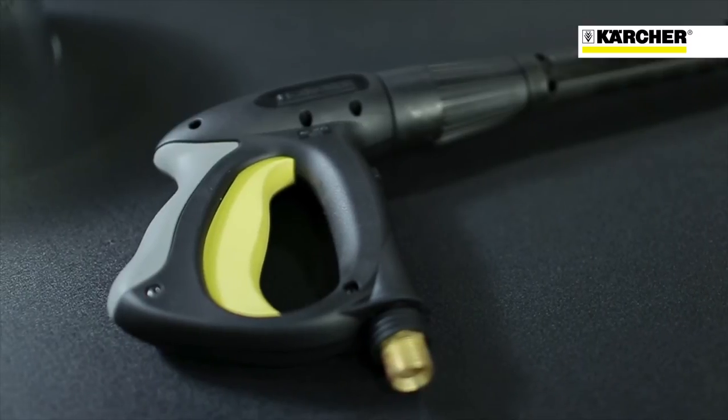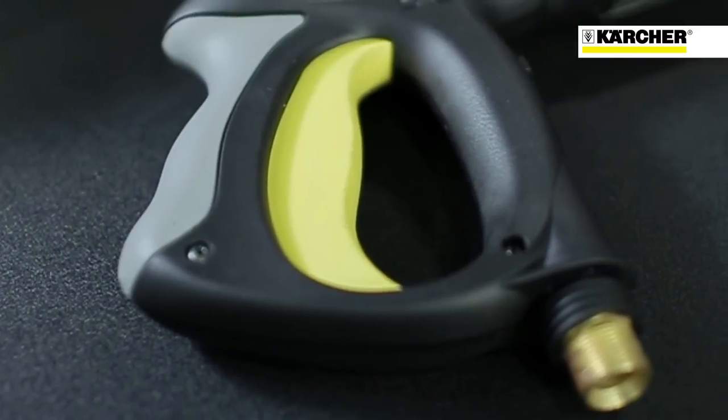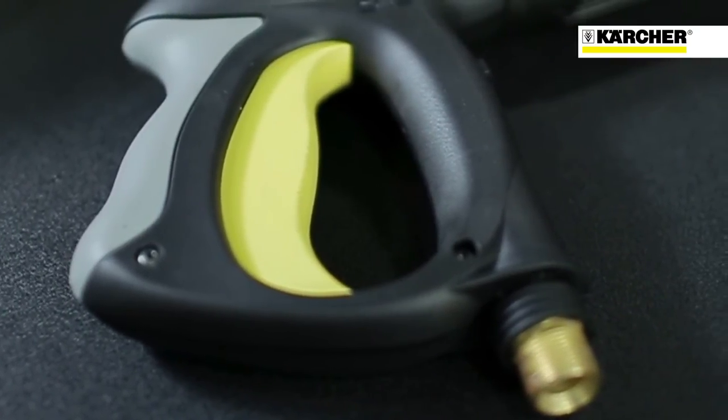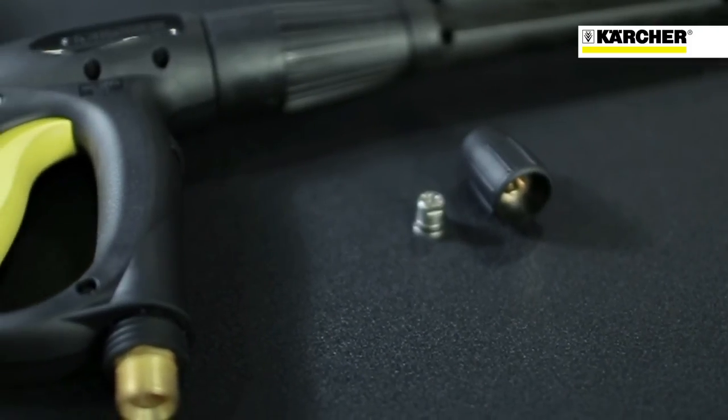The shut-off gun is made out of a high-strength plastic. This type of plastic is very durable in the field. The insulating materials of this plastic are ideal for this application to keep the hands and body of the operator cool. The nozzles we use direct the spray in such a pattern that it actually enhances your cleaning process — that's very unique to Karcher.